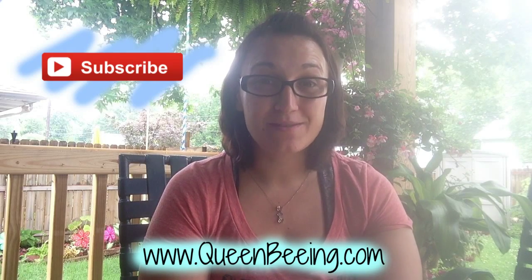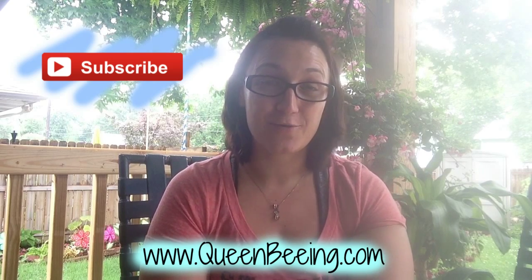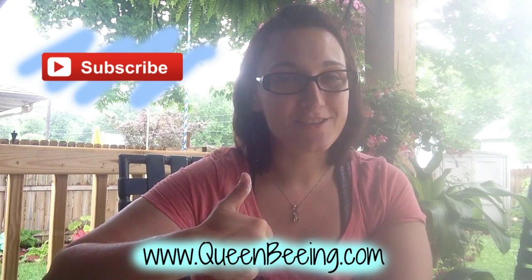Don't miss out! Subscribe to my YouTube channel for daily DIY Pinterest videos. You can find the directions to this pin on my blog at queenbean.com. Please give this video a big thumbs up — thank you, and I'll see you tomorrow!